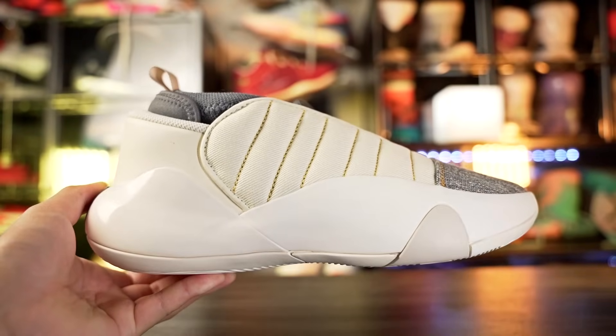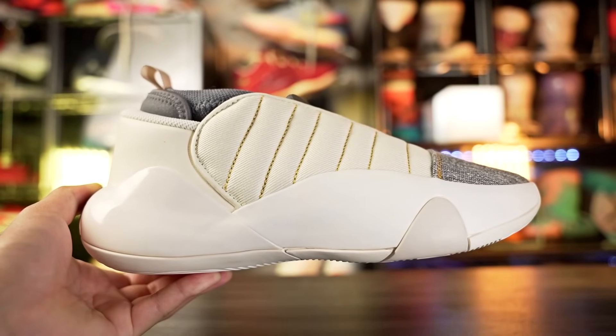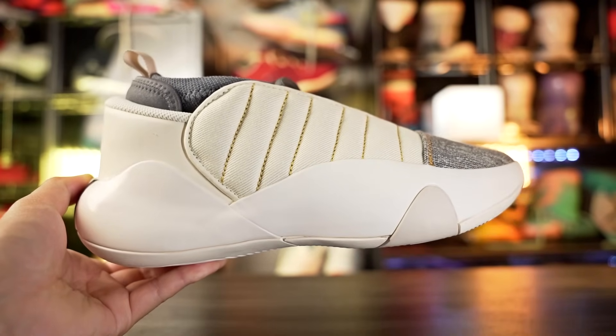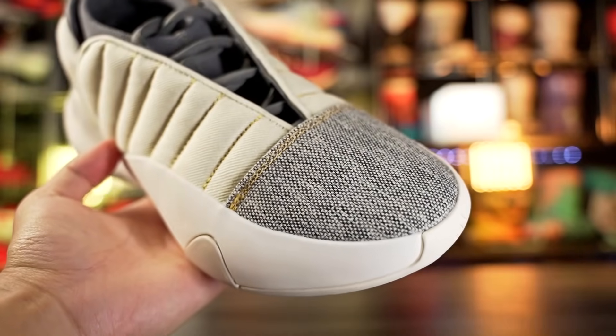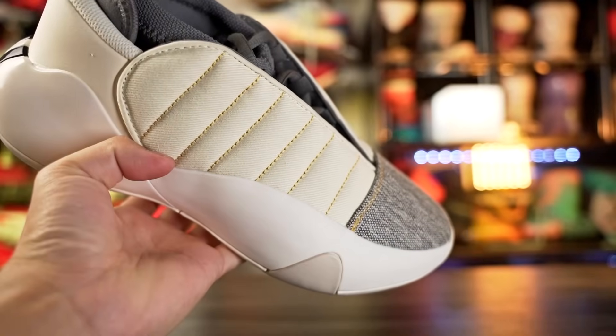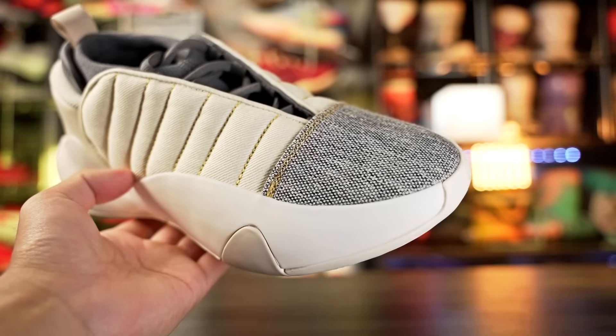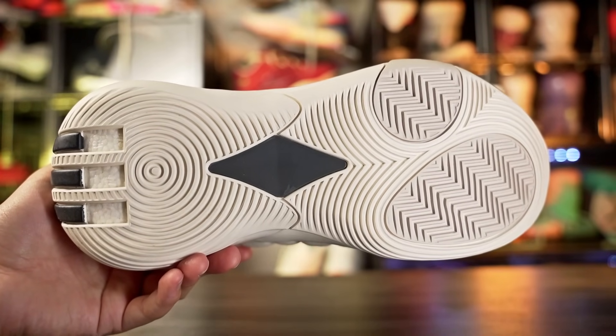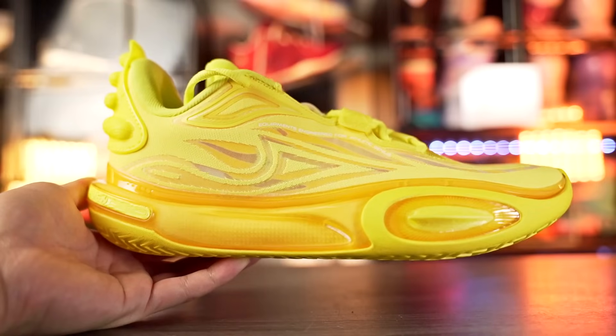Next we have the Harden Volume 7. The Harden Volume 8 is coming out soon and James Harden has debuted it, but the Volume 7 is also very nice. The outsole seems very durable with very hard rubber. The cushion is nice — it is pretty low to the ground but with Boost and Lightstrike, your feet really aren't going to hurt on an outdoor court. The upper is very durable with a lot of thick layers, so it feels solid even for toe drags. It's just a little expensive at 160 bucks.